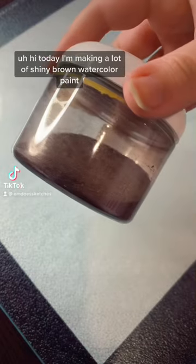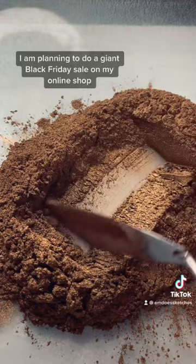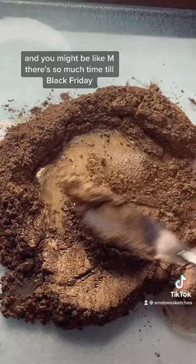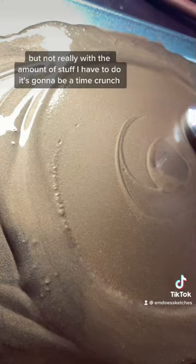Hi, today I'm making a lot of shiny brown watercolor paint, so I am very stressed right now. I'm planning to do a giant Black Friday sale on my online shop and I have to make so much stuff for that. You might be like, there's so much time till Black Friday, but not really — with the amount of stuff I have to do, it's gonna be a time crunch. I already feel like I'm falling behind.